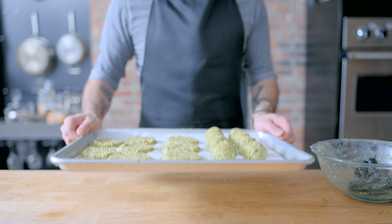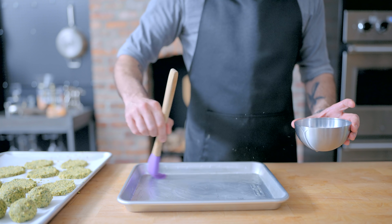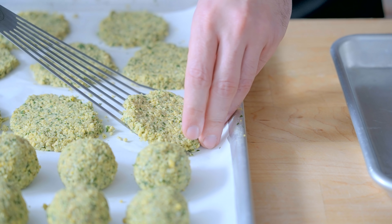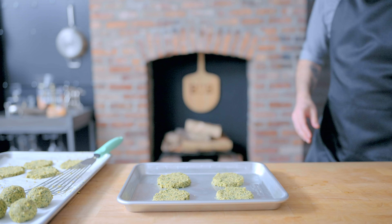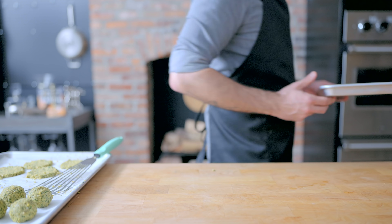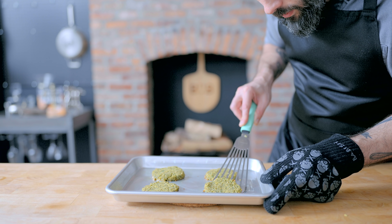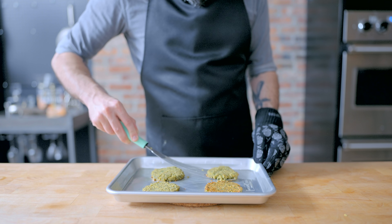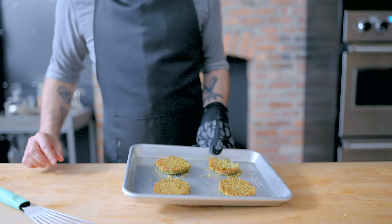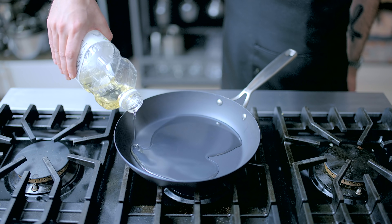Let's go over the different means by which to make falafel. Probably the healthiest and most hands-off is baking, for which we want to generously oil a rimmed baking sheet with vegetable oil, place our patties over top, and likewise generously oil them so they get a nice brown crust when they head into a 375 degree Fahrenheit oven — 350 with convection — for 15 to 20 minutes, being flipped halfway through cooking. This is a relatively messy, sticky process that doesn't really end up giving you a very good end product. It might be a bit healthier, but as with all things, it's way better when fried.